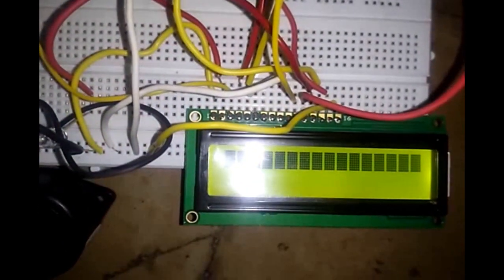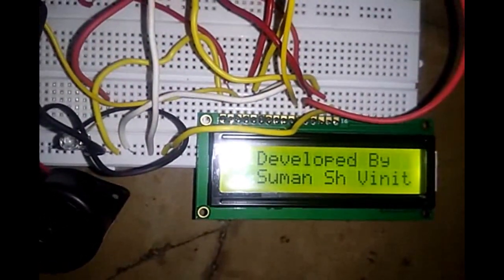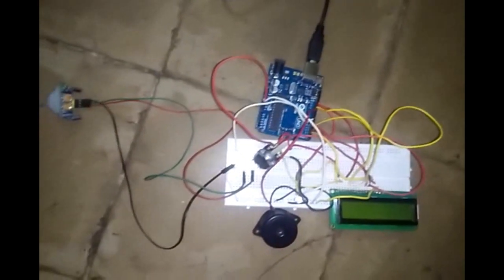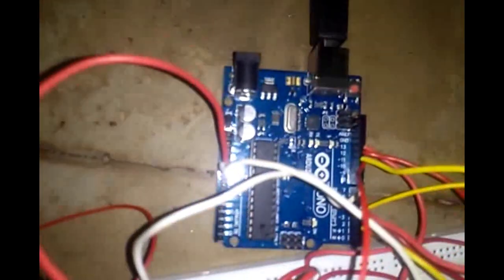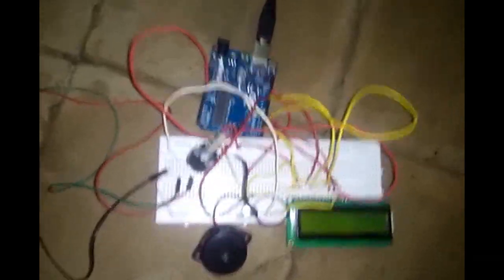This is a PIR motion sensor, a home security base system. So this is a basic system: PIR motion sensor, LCD, piezo buzzer, and the Arduino. The circuit is prototyped using a breadboard, and the Arduino code is uploaded using a computer.